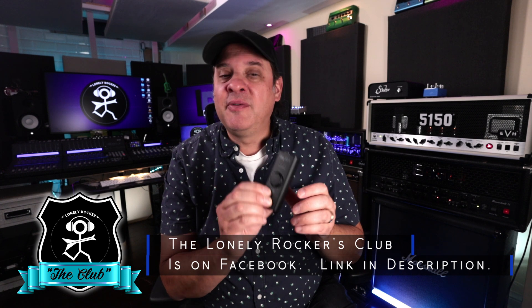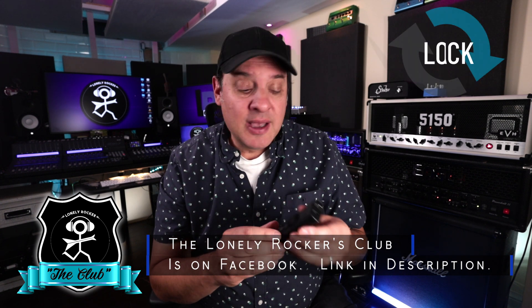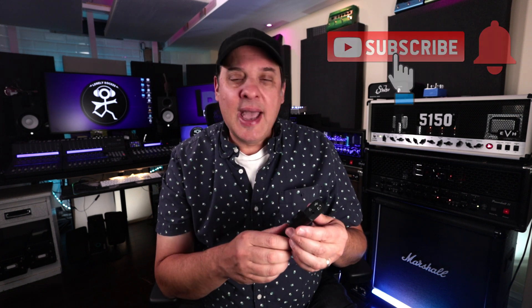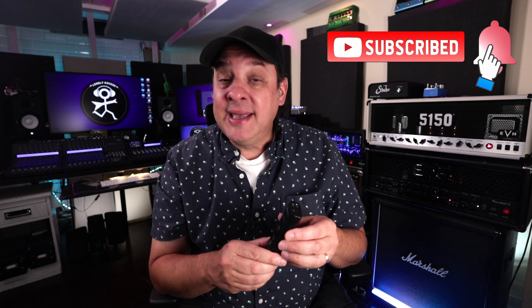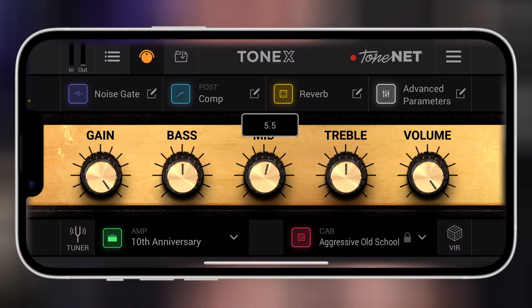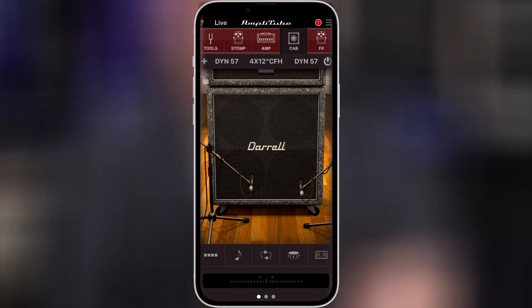A cool feature about this device is what we call loopback. So let's say you're using ToneX or AmpliTube, which does come bundled with this, and you want to loopback that audio back into the same device and record it in your favorite social media app, or maybe just recording on your portable software, or even just using the camera app. It's a very efficient way to get great tones from those IK Multimedia apps so you can record and share them immediately.